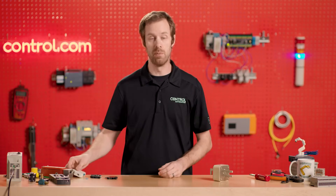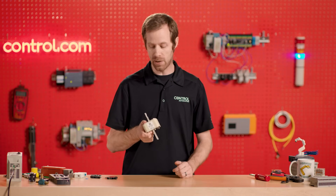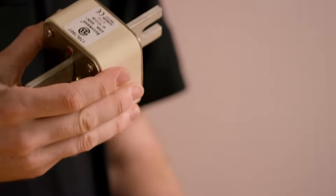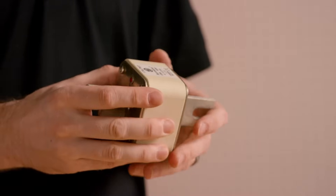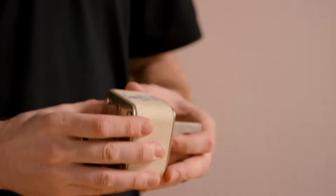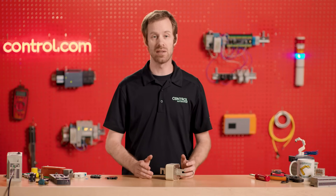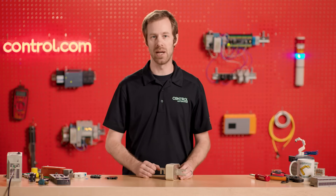Some fuses are much larger. This is a 630 amp fuse for high power applications. We might not see that supplying the energy for a single motor, but it certainly has a lot of applications in larger, higher current and higher power applications. So no matter what the application is, we're going to have to design in ways to keep the people and the equipment safe, and fuses and circuit breakers are one of the primary ways that that happens.